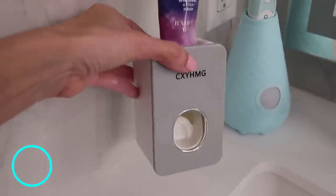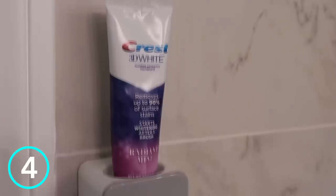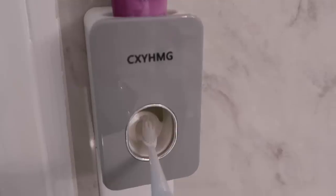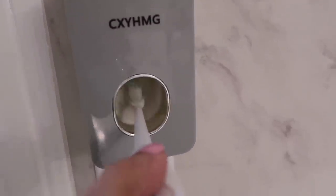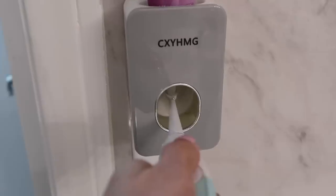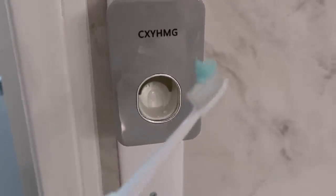You can clear up counter space in your bathroom with this toothpaste dispenser. You just screw in your toothpaste on the top, stick it on the wall, and it will dispense the perfect amount of toothpaste onto your toothbrush. This is particularly useful if you have kids — if you know, you know.